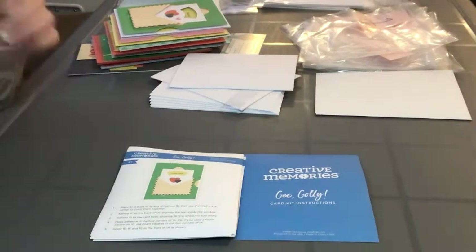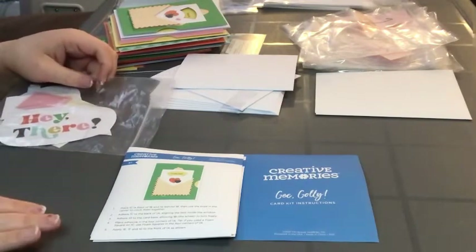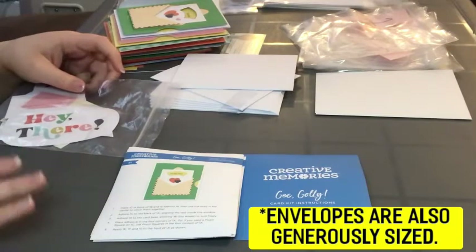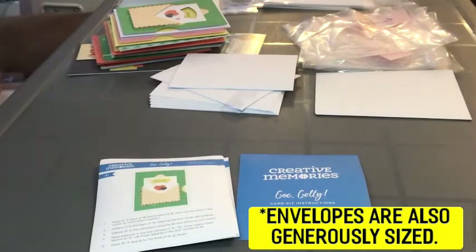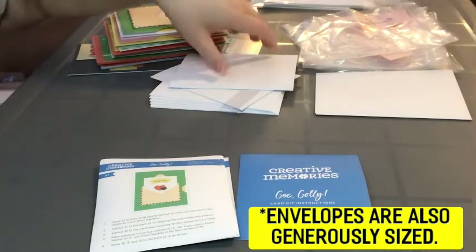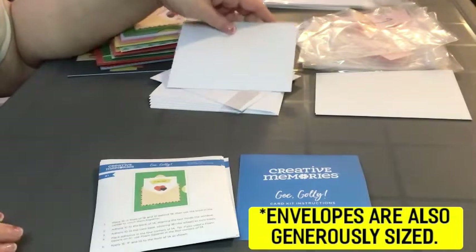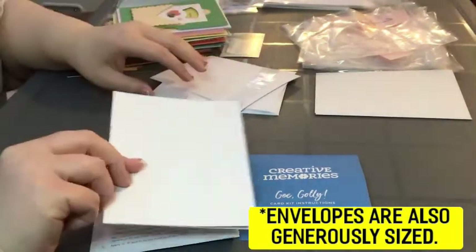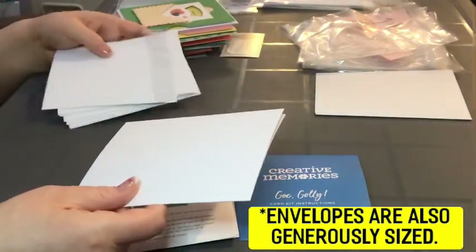It comes with a sheet of enamel stickers that I pretty much used up, so I can't show them, but a photo will illustrate what the stickers look like. You get 12 white envelopes and 12 card bases.